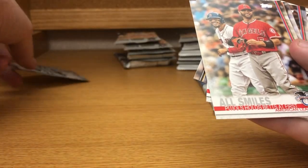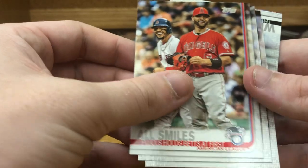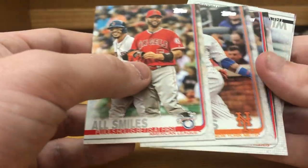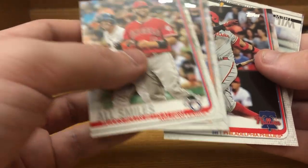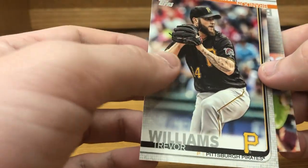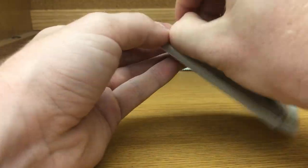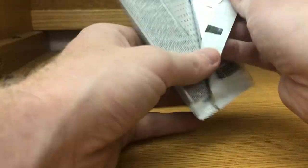All Smiles, Yohanes, Michael Francoeur, Trevor Williams, and Brandon Belt — last card in the pack for the second set.